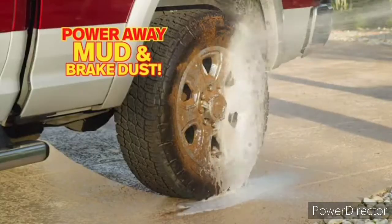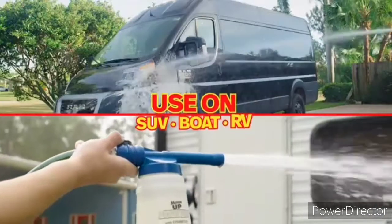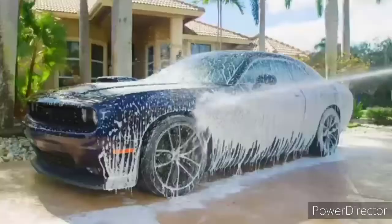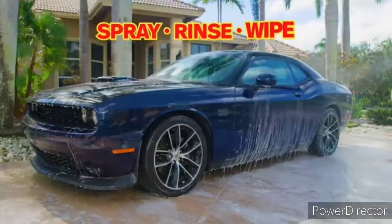Use it on your wheels to power away mud and brake dust. Use it on your SUV, boat, or RV to clean and shine in no time. Just spray, rinse, and wipe dry.